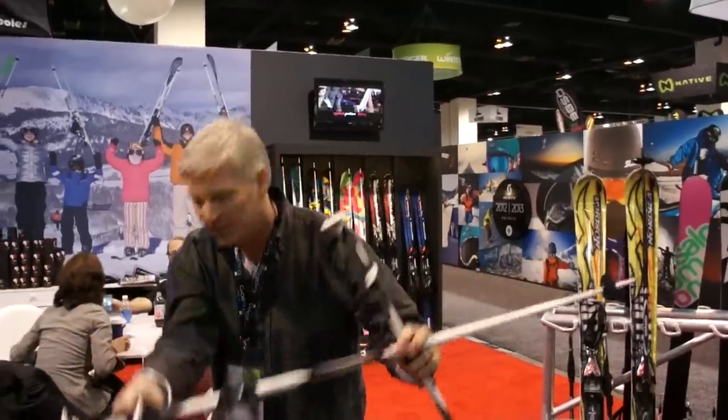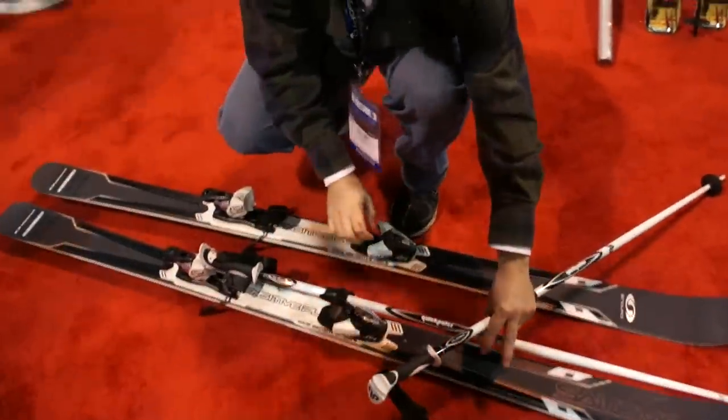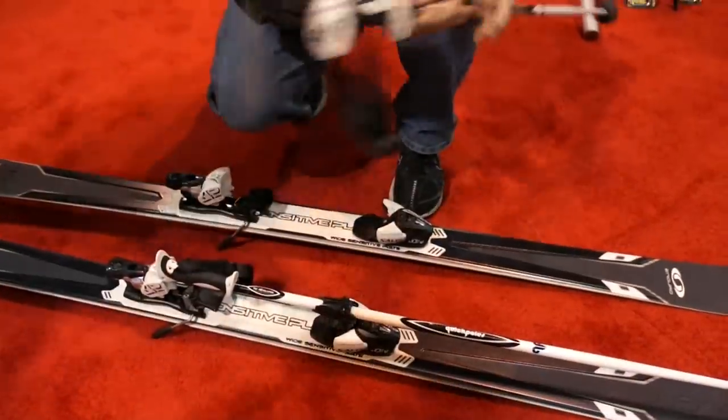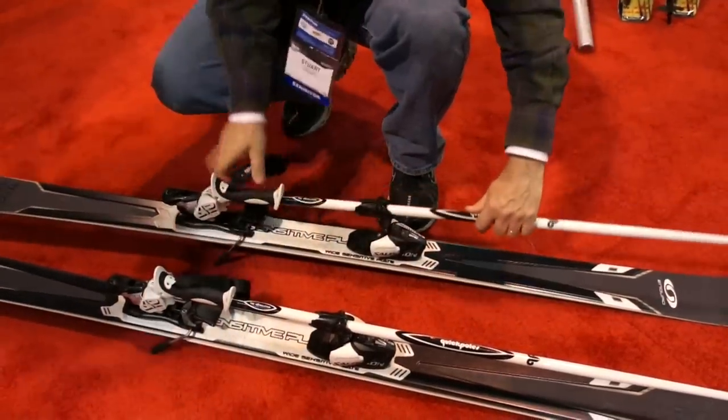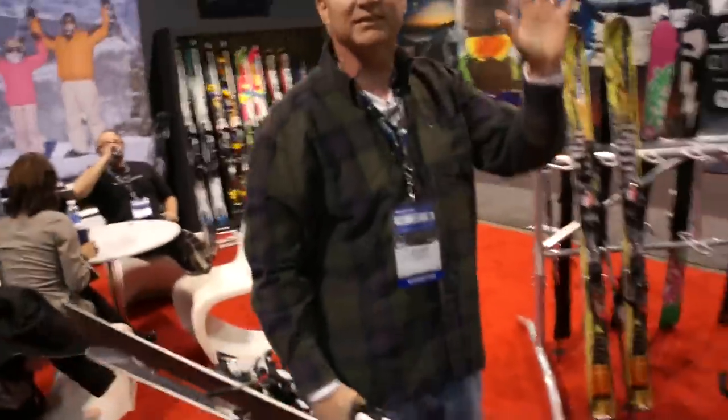When you're ready to use it, you simply take the pull, put it over the heel piece, put it over the ski, press down, and it snaps into your bindings. The beauty of a Quick Pull is that when you put both of them in, you can carry everything in one hand almost instantly.